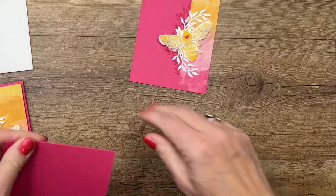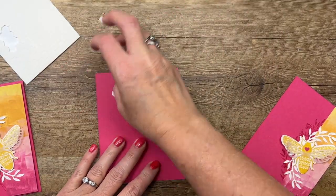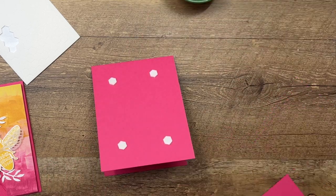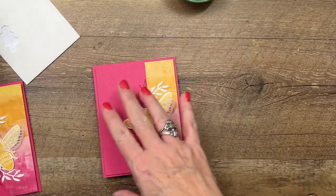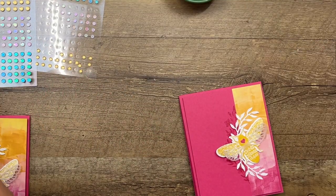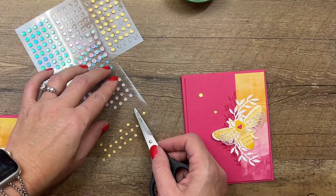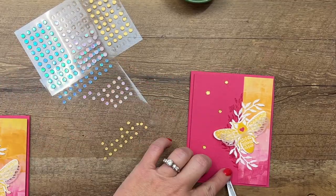I have a Basic White card base. We're going to add dimensionals and put those on the Melon Mambo card base like that. I'm going to add some of these adhesive-back sequins — this has been probably my favorite embellishment from the Spring catalog. I've used these so many times, they go with lots of things. I like to do odd numbers with embellishments, so I'll put five.